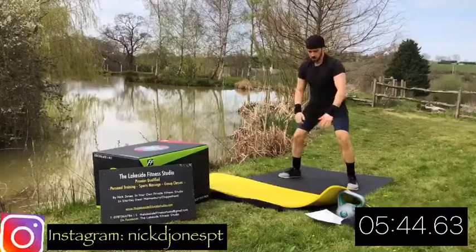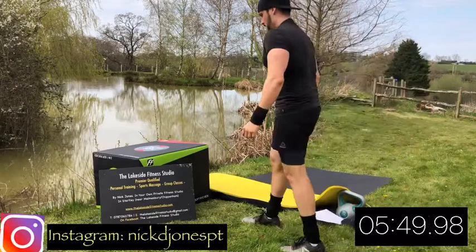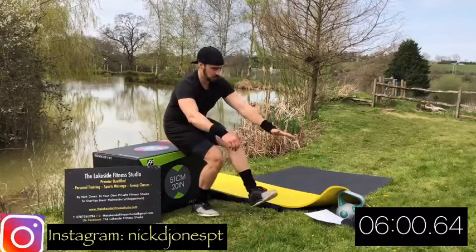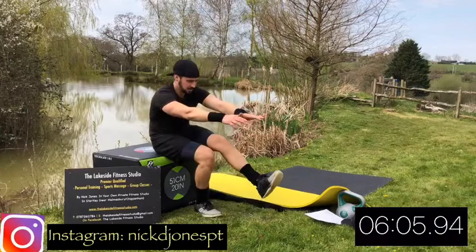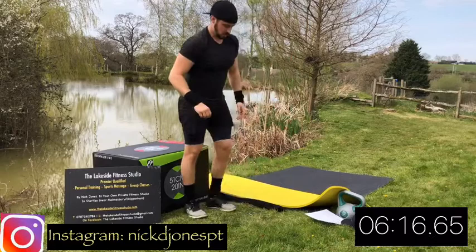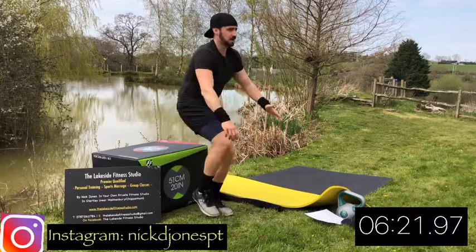Next up is going to be our pistol squats - these are quite tricky, I'm still getting used to them myself. You will need a box or a step or a chair or something to make it easier. The higher the chair, the easier; to make it harder, the lower the chair. So you're going to squat down one-legged at a time, keeping one leg out straight in front of you. I'm demonstrating a bit of an easier option to start with, where you completely sit down on whatever you're going down towards. But if it is too difficult, just hit your normal bodyweight squats.